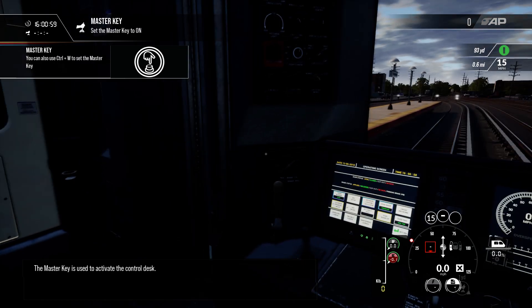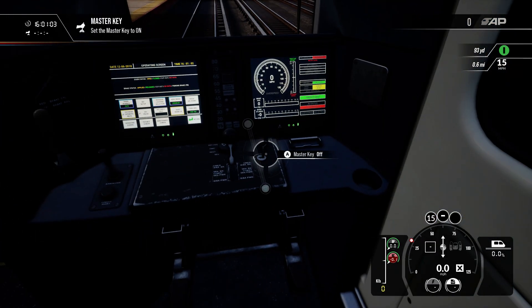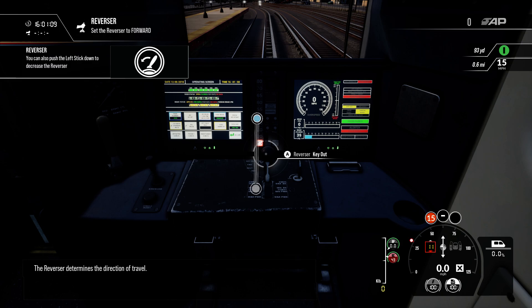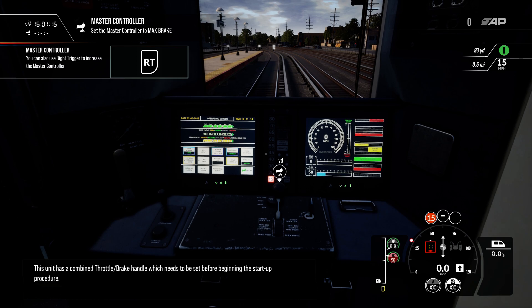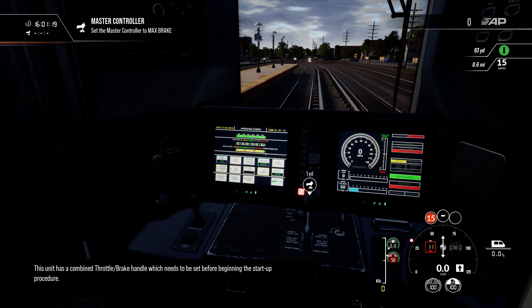The master key is used to activate the control desk. The reverser determines the direction of travel. This unit has a combined throttle brake handle, which needs to be set before beginning the start-up procedure.